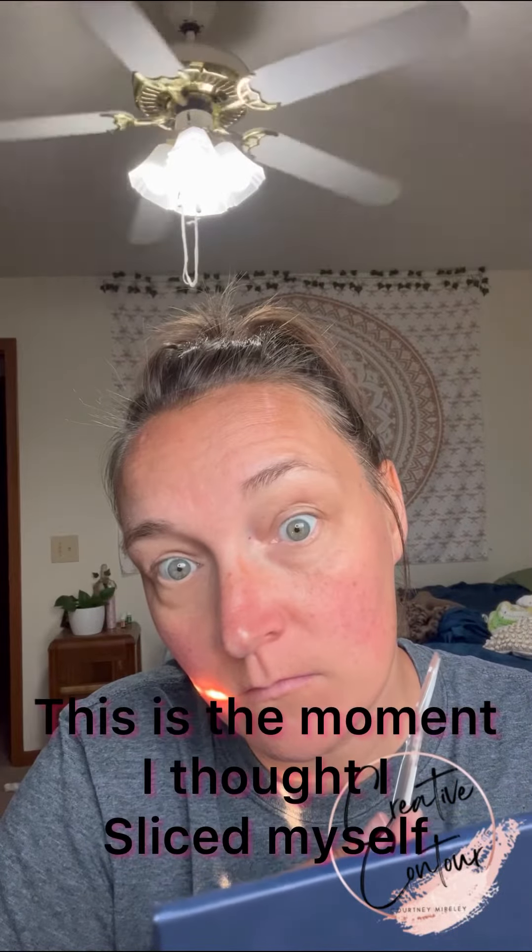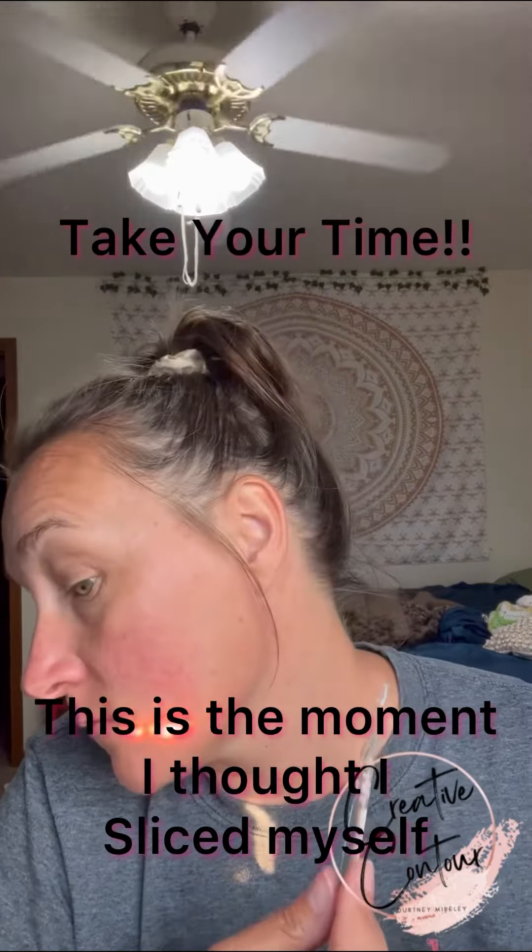And don't shave off your eyebrow. When you're all done, I like to put a good oil on. This is the oil I use — this is the Palmer's Cocoa Butter Formula, the Skin Therapy Oil for your face.